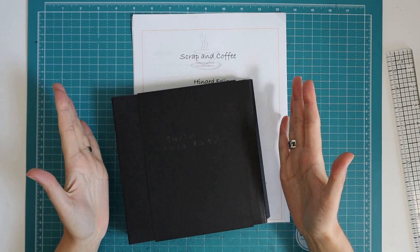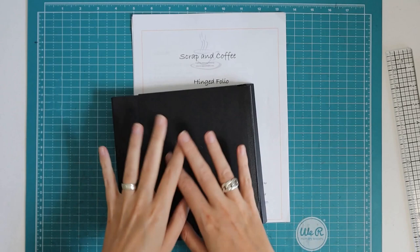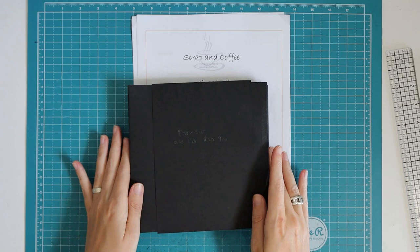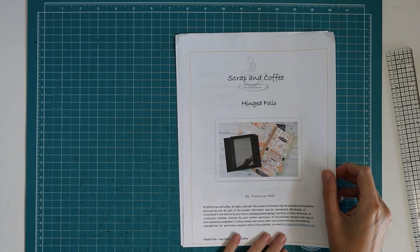Hi there, welcome back to my channel Scrap and Coffee. Now we're going to start with our hinged folio. This is going to be a craft-along type of video where I'm really going to go through every step of making this project. If you haven't seen the introduction video for this project yet, I have a link on top to that video so you can see what it is that we're making.